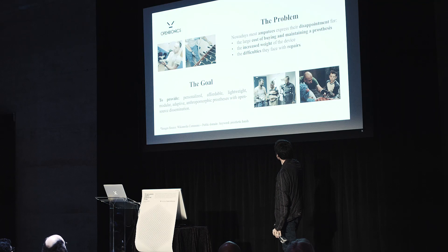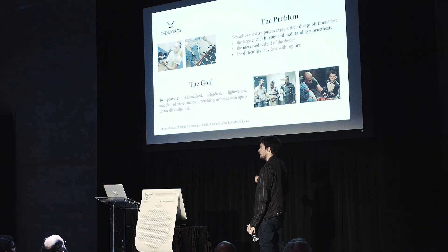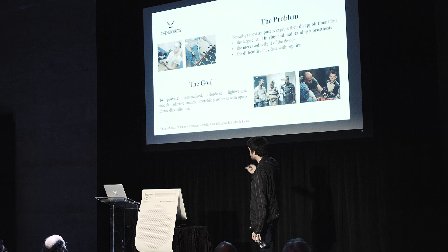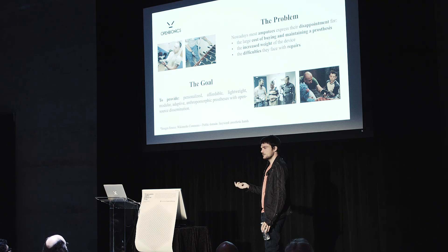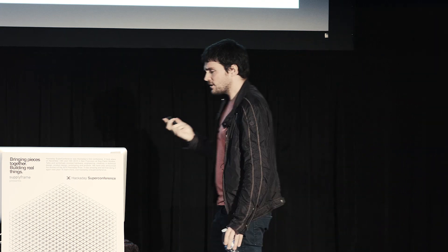Open Bionics focuses on robot and prosthetic hands. The problem nowadays is that amputees complain about the cost of buying and maintaining prostheses. Prostheses are expensive. Our goal is to provide prostheses that are affordable without compromising the functionality — we want to keep them lightweight, adaptive, and as functional as possible, even as functional as the commercially available prostheses.